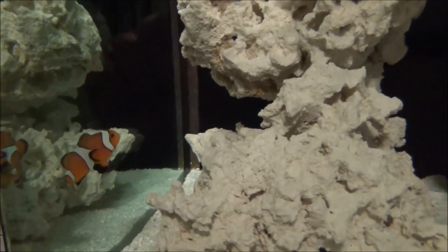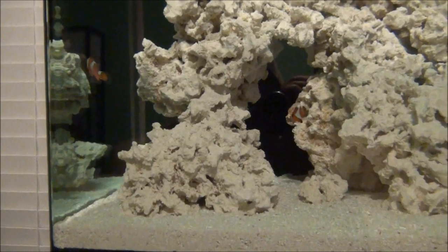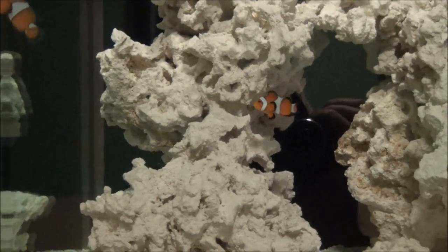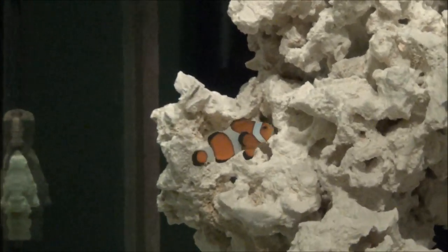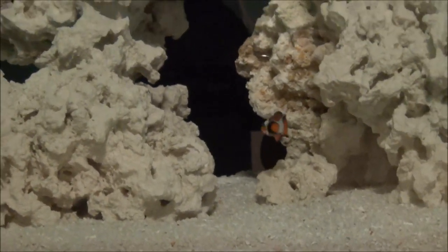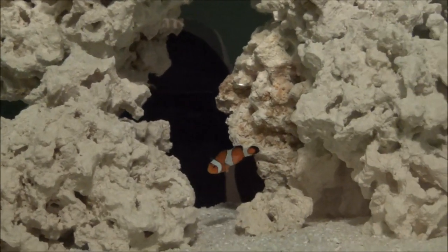Most people add their cleanup crew after the live rock is cured or the tank is cycled. But I've been running this tank with the lights off from day one — the only time I had them on was when I filmed the Max Spec Razor video, just for about an hour — so I don't really have much algae to speak of. I wanted the biofilm to cover the rock and prevent nuisance algae from getting a head start. I'll be adding my cleanup crew as I see algae accumulate and detritus build up in the substrate. There's really no need to add them at this point — just don't want to overload the bio system right now.